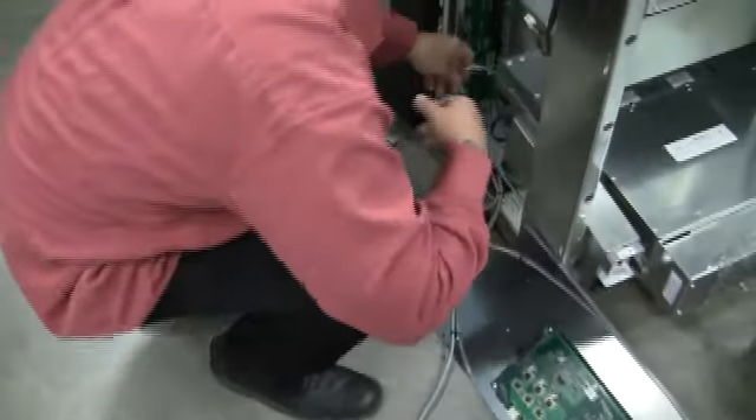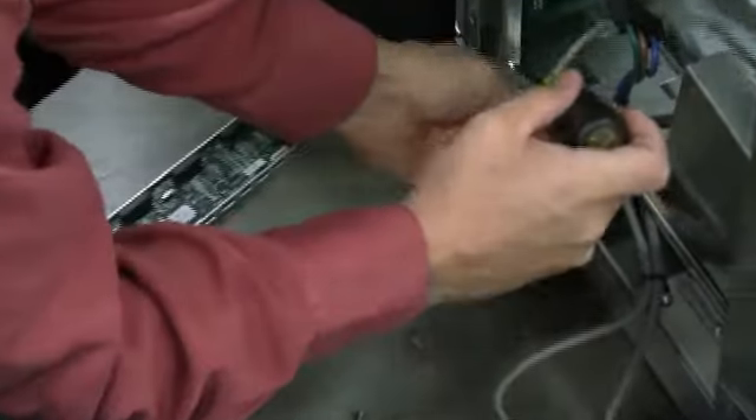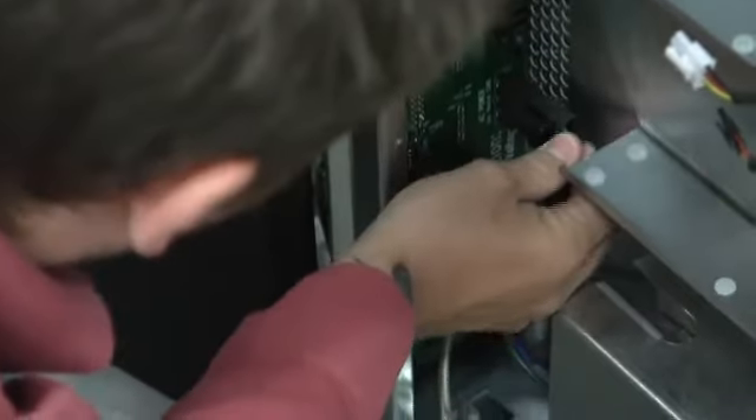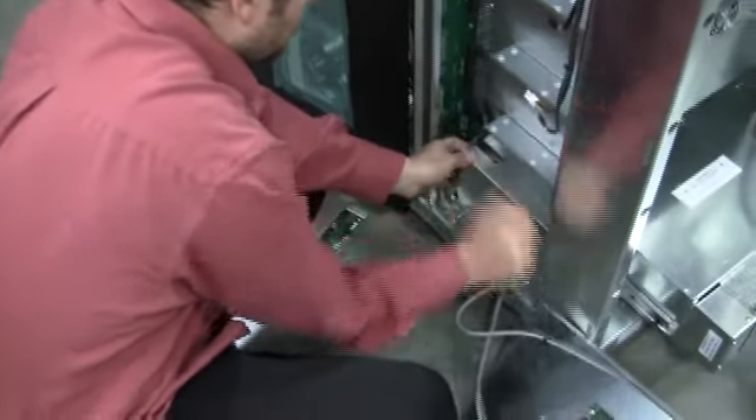Since we removed the power input module, the grounding strap — we need to go ahead and put that on first. And before we get this tightened in, I like to go ahead and put the AC power connector back on. It makes it a little bit easier because the cord needs to slide in between this groove.